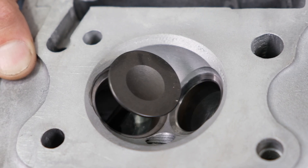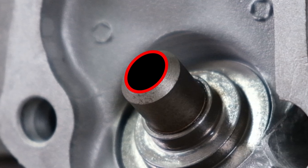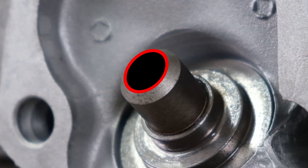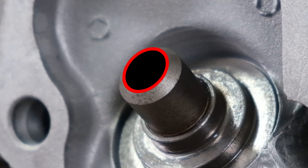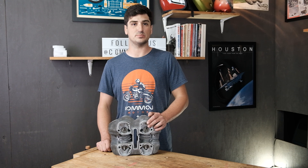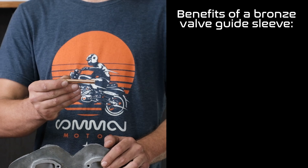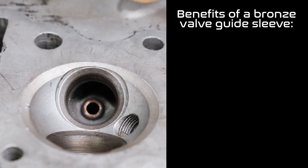As the valve slides in and out of the valve guide, the bore of the guide actually gets larger over time. This isn't good because it can let the valve move around inside it, and can actually lead to the valve bending or breaking. Our approach to correcting this is similarly minimally invasive — the best technique is to install a bronze liner into the valve guide to bring the size back to Honda spec.